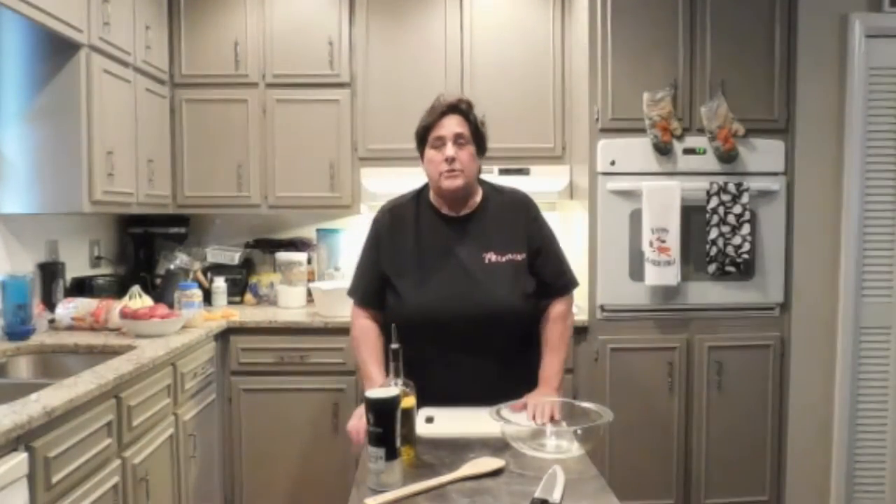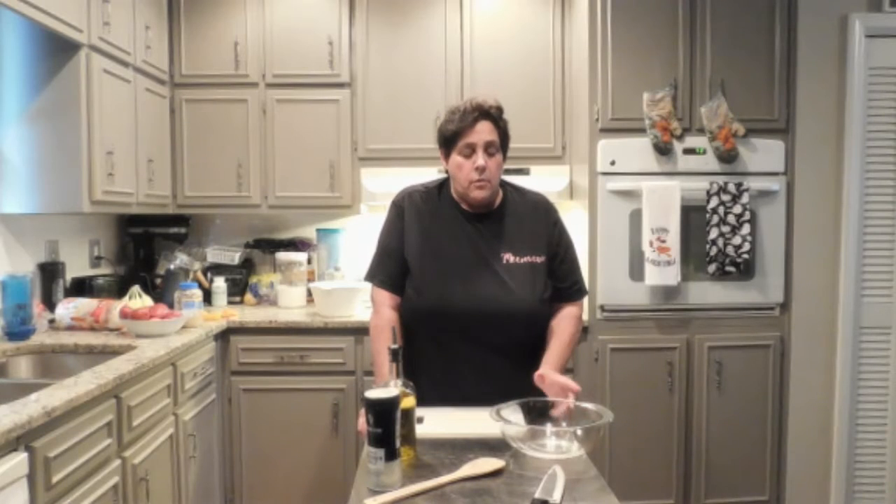Good afternoon everybody. How are we all doing today? You're here with Ma Web and today we are going to make some roasted potatoes. Very simple, very easy, at least I think so.